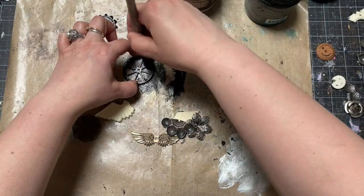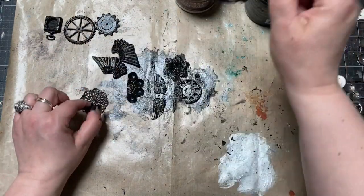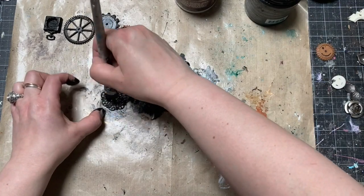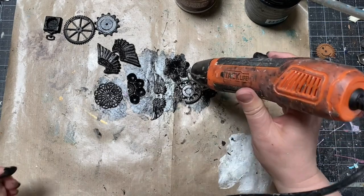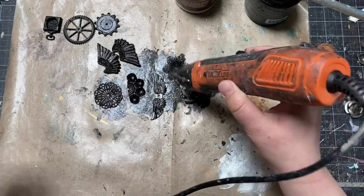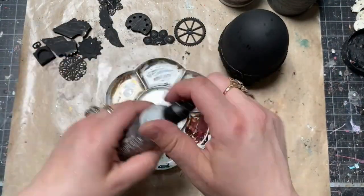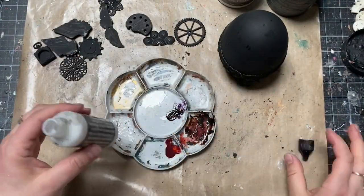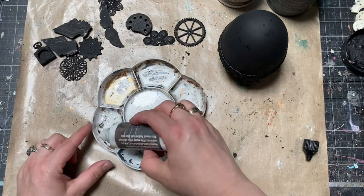I painted them with the same Art Basics black gesso and dried everything with the heat gun to make it permanent. The next step is adding metallic flakes. There's a gilding glue which is a dedicated product for metallic flakes, and this one stays tacky for a very long time.